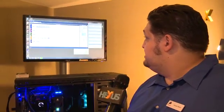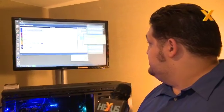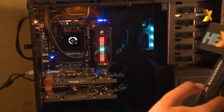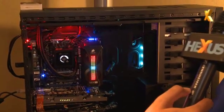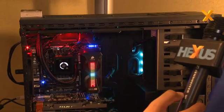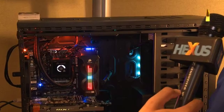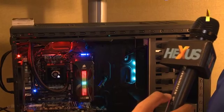If I wanted to run a CPU test, I'll run this. You'll see the CPU temp will go up, and the lighting here will change based on the temperature. The fans up top will also change. You can hear the fans going up and down as we get through it.